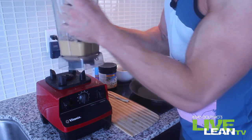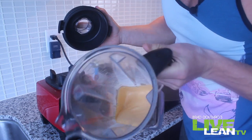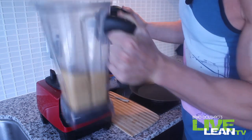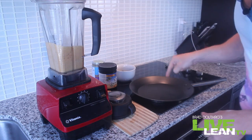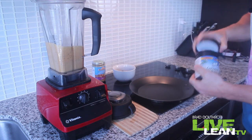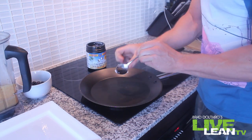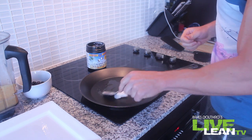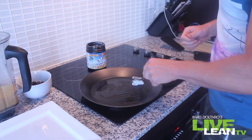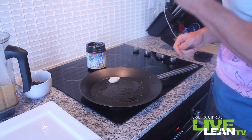Beautiful. So as you can see, the consistency of this is just like a pancake would be if you use normal flour and all that other junk — we don't roll like that on Live Lean TV. Now we're going to heat up our pan here, put some coconut oil in there to grease it up. Let's add about a tablespoon of coconut oil to the pan while it's heating up and grease the pan so it covers the bottom. Once it's all melted and greased, we're going to add the pancake mix to it.